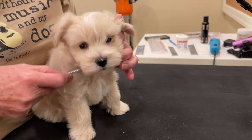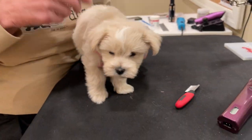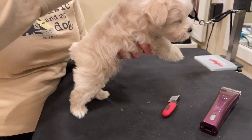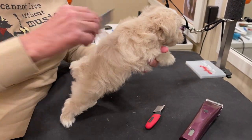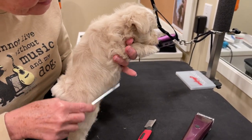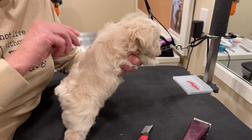This little boy is Indy. He's seven and a half weeks old now, and every day he gets combed, brushed, and lots of handling going on, so that he is very comfortable with being groomed.